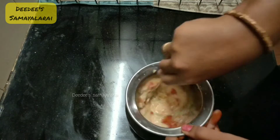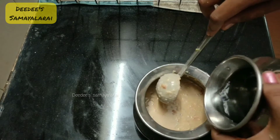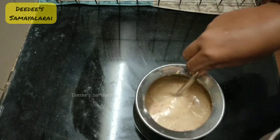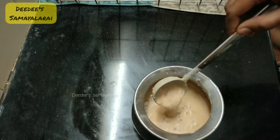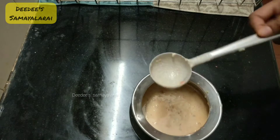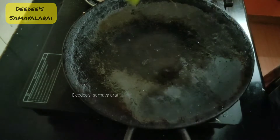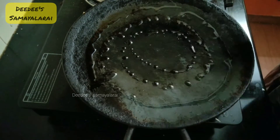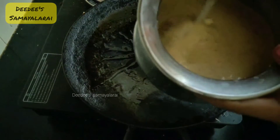Mix it. Now we have water consistency so we will make it crispy. This is a crispier dough. This is the consistency of the dough. The salt will be cut out — check it out. We will see the dough now. We have the dough, we will heat the dough, so we will add oil.